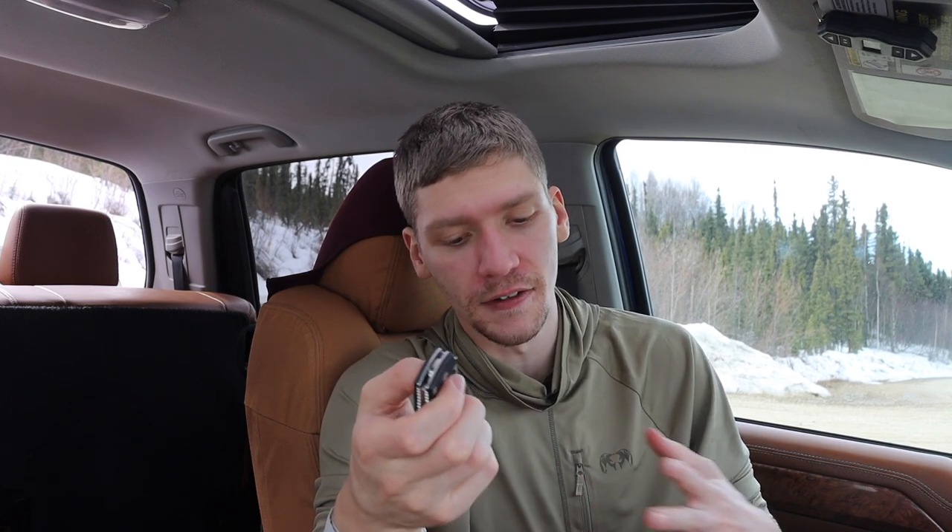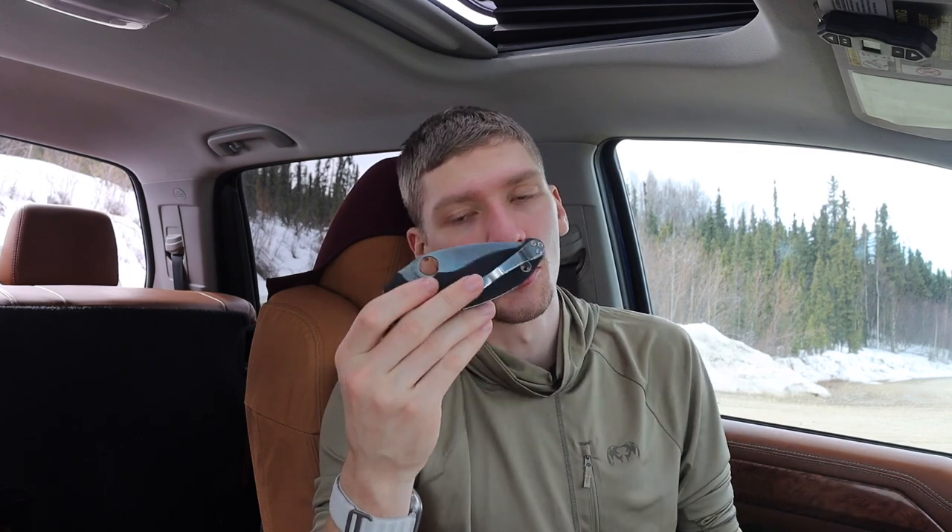I personally like the locking mechanism on the Manix 2 better than on the Paramilitary 2 — I do like compression locks, but I really love the ball bearing lock. It's a real shame that Spyderco doesn't have more knives with ball bearing locks. Outside of the Manix 2 family — the XL and normal sized ones — they really haven't explored the ball bearing lock. It would be cool to see that, but it just doesn't exist.